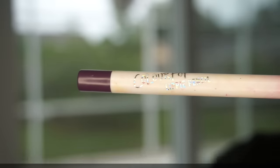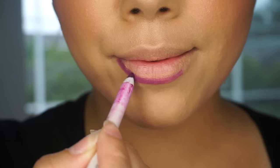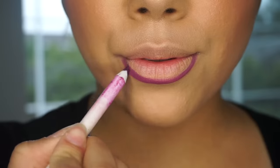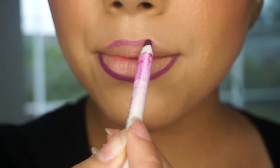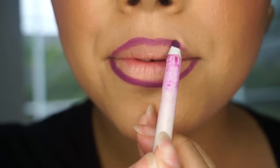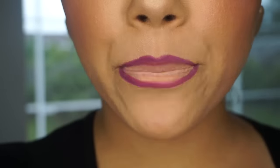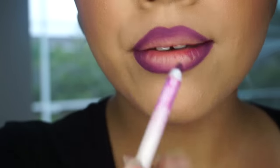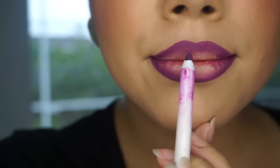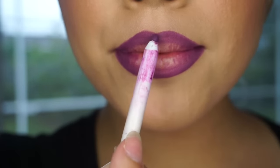Next I'm taking my lip liner by ColourPop — it is called Leather — and I like to start off with my bottom lip. On the top lip I always start off with a cupid's bow and work my way from there. Take that lip liner and just fill in all the edges. Next, I'm pressing my lips together to blend the lip liner.